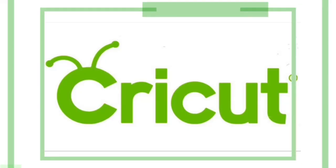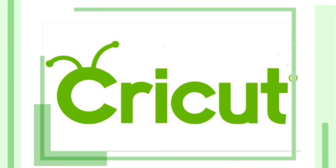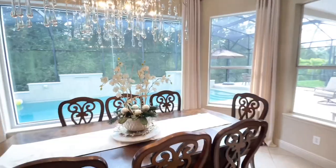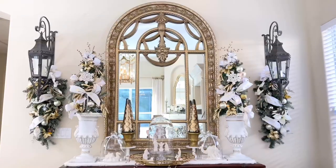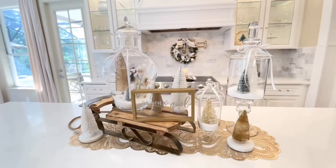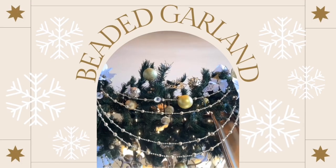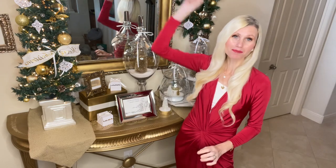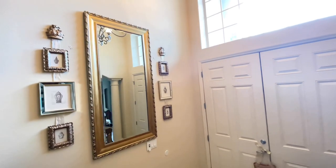My video is sponsored by Cricut. Entryway decor gives a small glimpse into what the overall feeling and decor style is going to be in your home, so I love decorating on a grand scale. To emphasize that grand feeling, we are going to start off at the tippity top of this mirror and we're going to make a garland and drape it over the top.